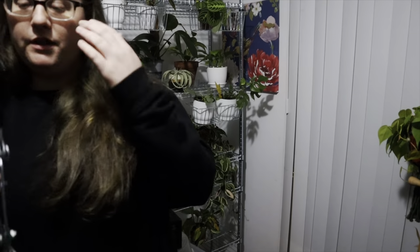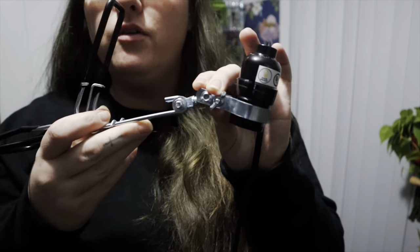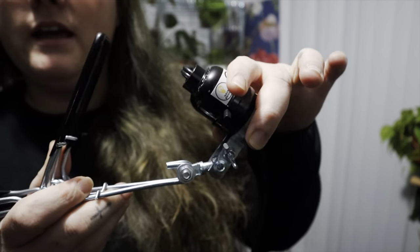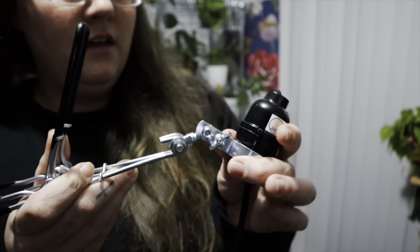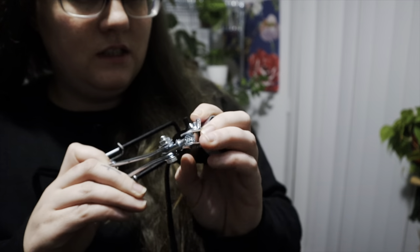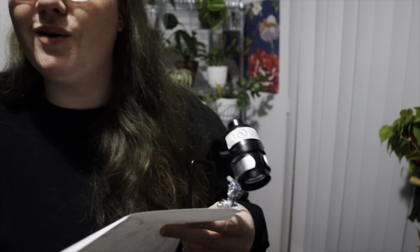My camera battery just died on me. I think I finally got this connected — it was very hard because you have to keep these connected while twisting this little piece on right here so that it can bend when you have your light on. Maybe — I don't know if it's even supposed to move like that. It's bending quite a lot and now I'm wondering if I even did this right. This is more complicated than I expected, not gonna lie.